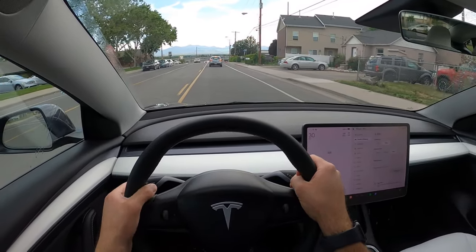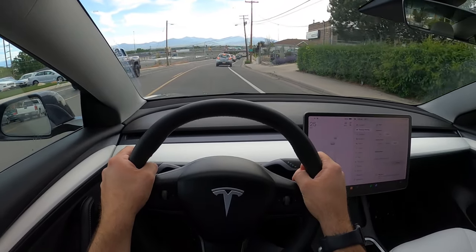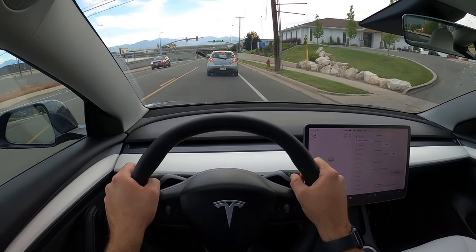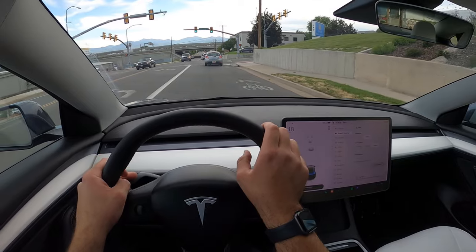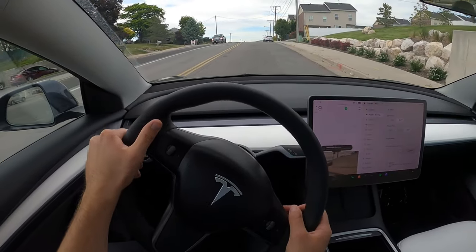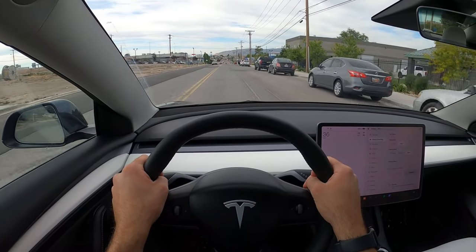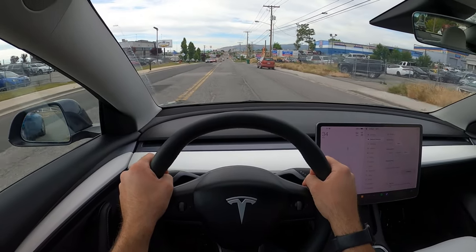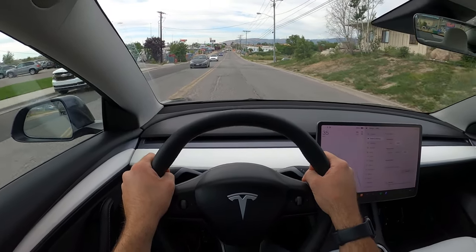These windshield wipers are huge because the windshield's kind of big. You can do one-pedal driving with this, just like other electric cars. I know this driving isn't particularly exciting, but this is what a lot of people will be doing with this car — it's a commuter car, you'll be driving in a lot of traffic. They really need to do a gauge cluster in all Teslas, not just the Plaids, because looking off to the screen is so annoying. Okay, that's just partial throttle in sport mode — it is quick, and the suspension is pretty good over these bumps.